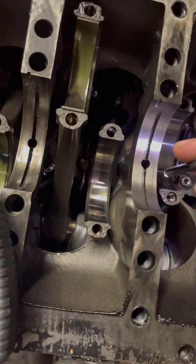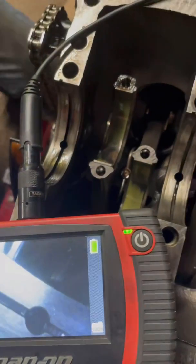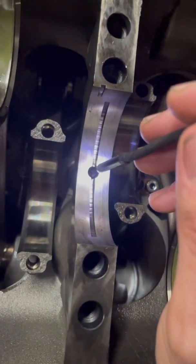This is the motor with 136,000 miles on it that we took apart. We haven't done anything to this motor cleaning-wise other than take parts off it, so we're going to put the camera down this main bearing right here, which is one of the spun ones.